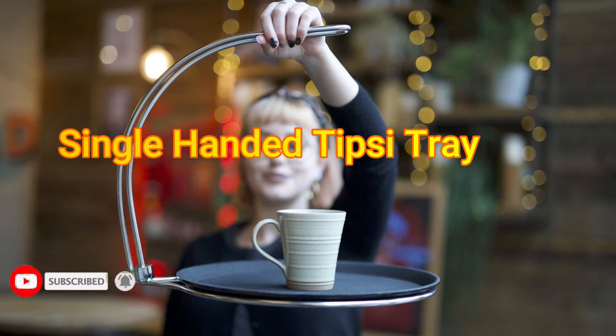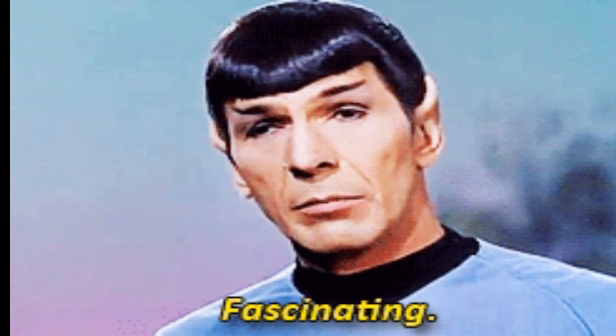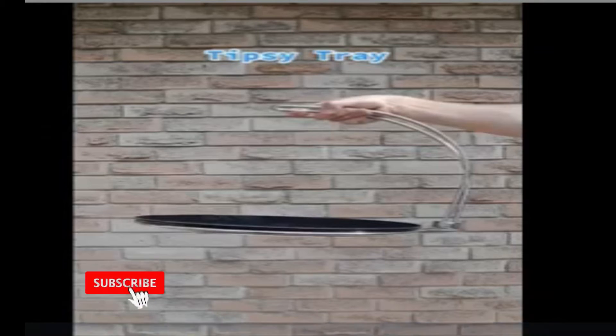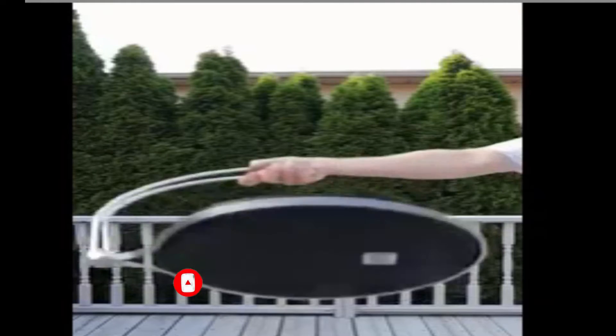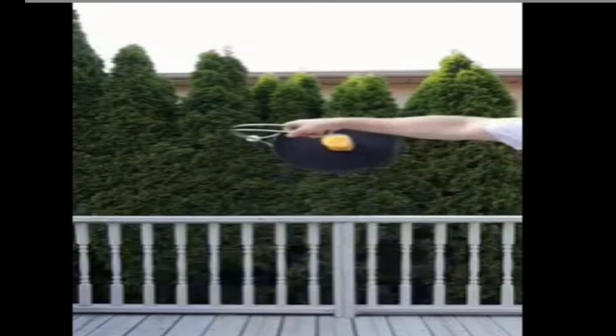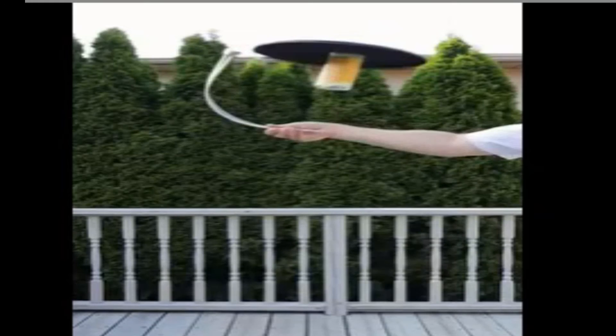It's a single-handed tipsy tray — a trick that can be very fantastic. Amazingly, you can carry things with a single hand. It's very easy to carry and features a gravity and balance design.